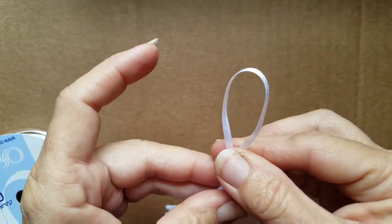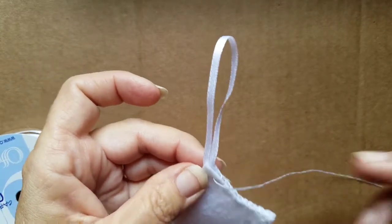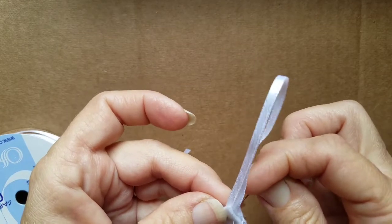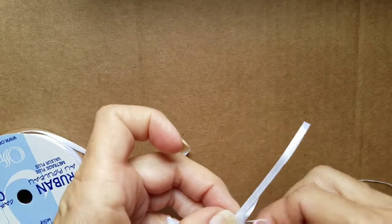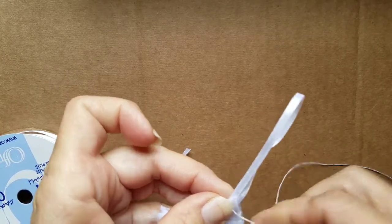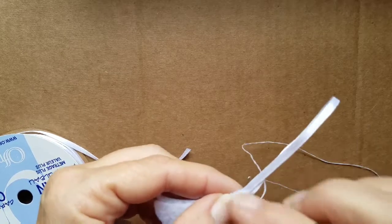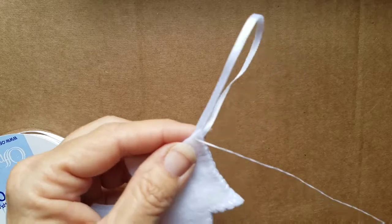You would make the ribbon the length that you want. As I'm stitching the tree I just grab a hold of that ribbon with my needle and stitch that into the tree, then just continue on my way.